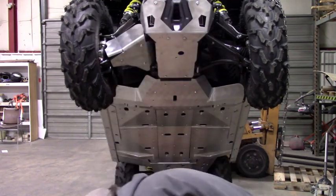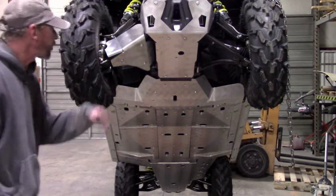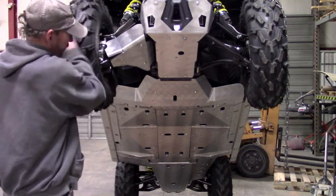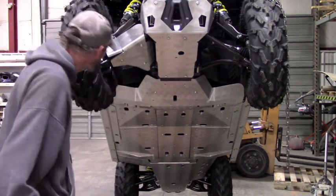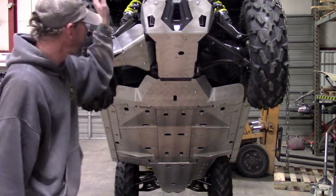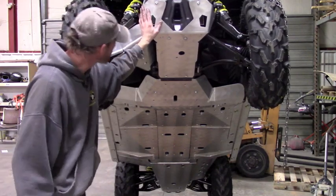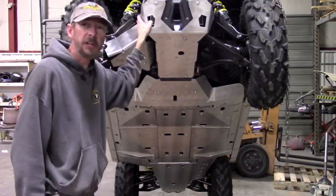That takes care of the A-arms. It's the same procedure for both sides, and the rear is pretty much the same too — it mounts just via the clamps. You don't need to worry about the tires turning left to right on the rear. Just mount it up with the clamps and make sure you have clearance everywhere. That's the installation of Ricochet's aluminum skid plate set on the 2019 Can-Am Maverick Trail. Thanks for watching.